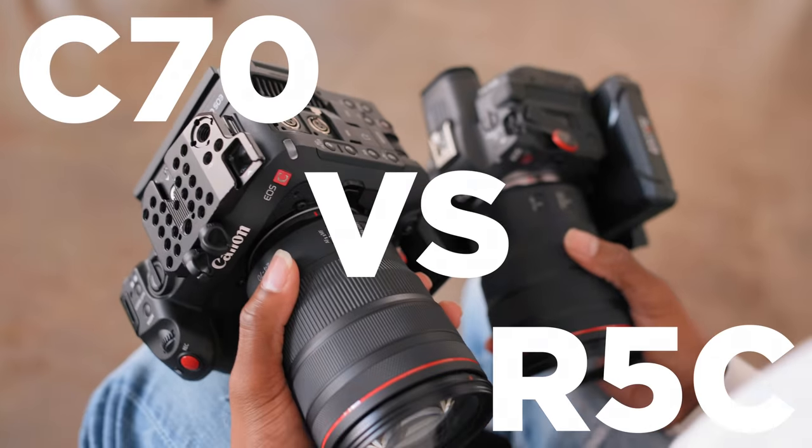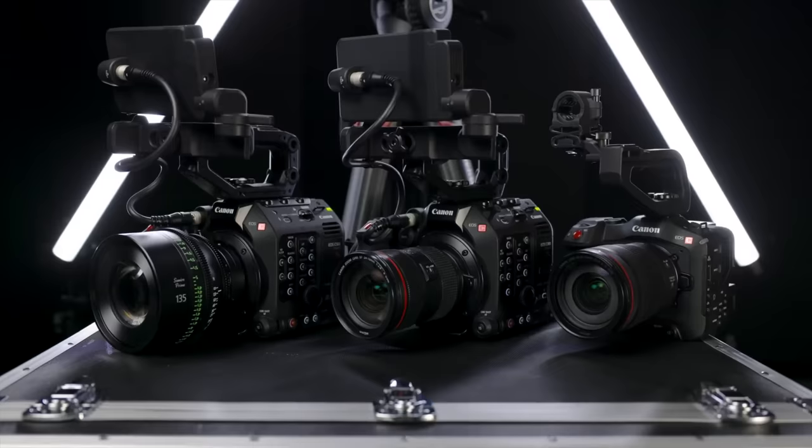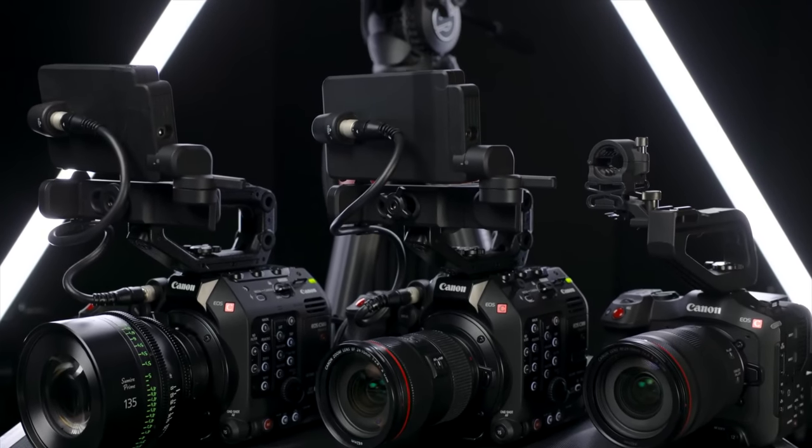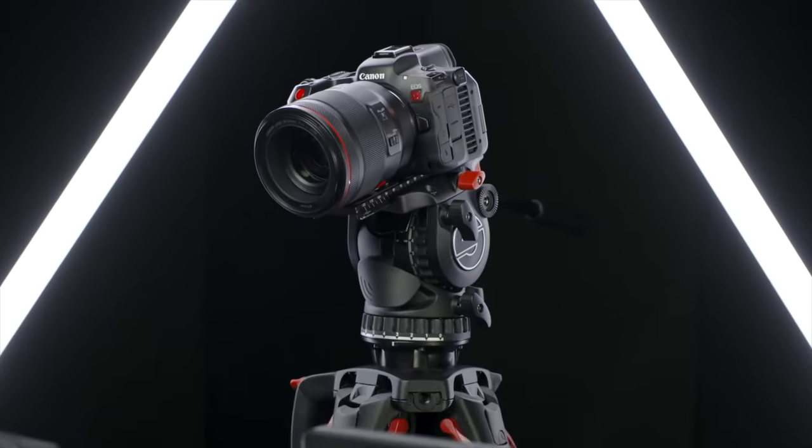Yeah, this is a trap. If you don't believe me, check this out. On January 19th Canon announced what in my opinion is their most impressive camera to date, the R5C.